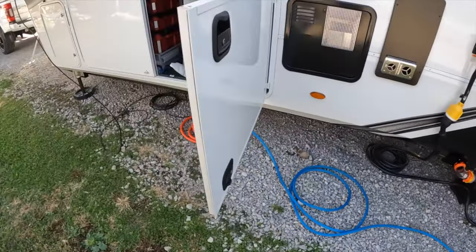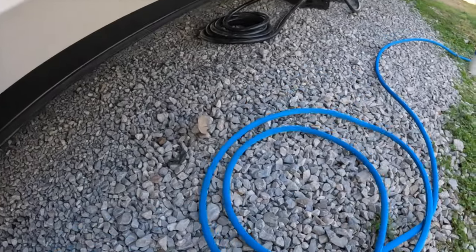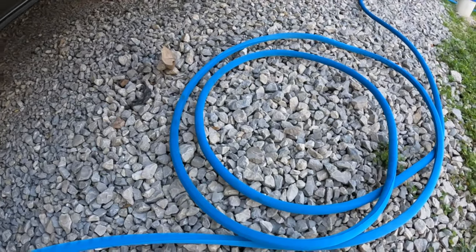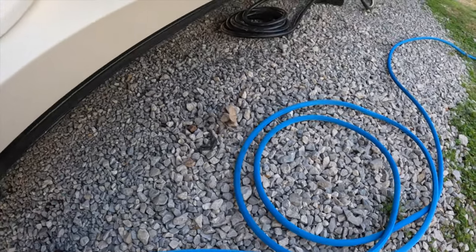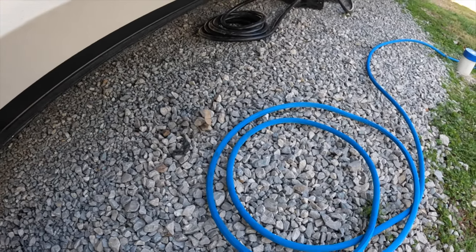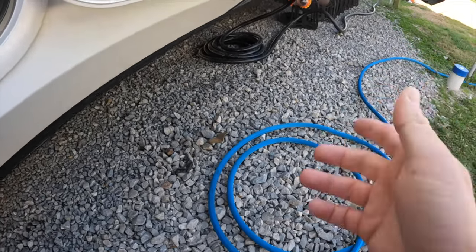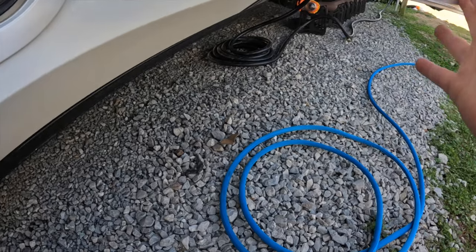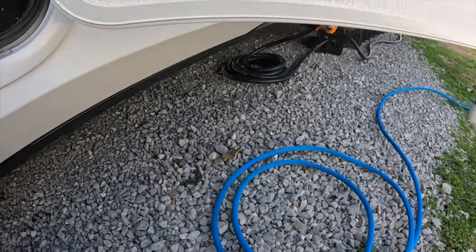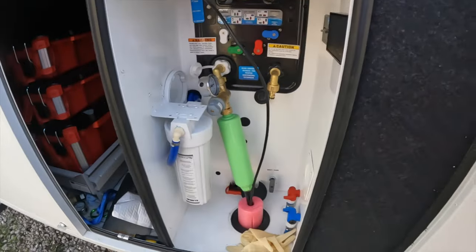We also use a Zero G hose — we have three 25-foot ones. We have a 50-foot Zero G as well, and then we have a heated hose which we use when we're in really cold temperatures. That is pretty much the water setup.